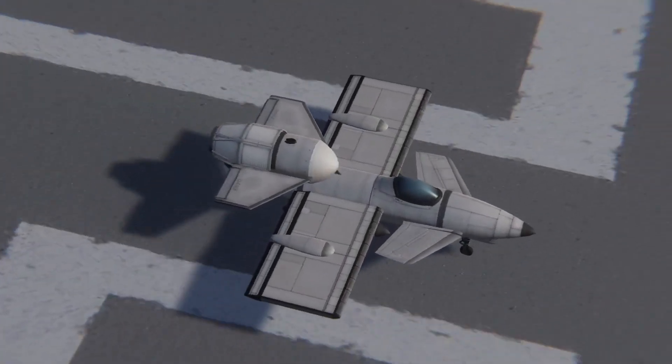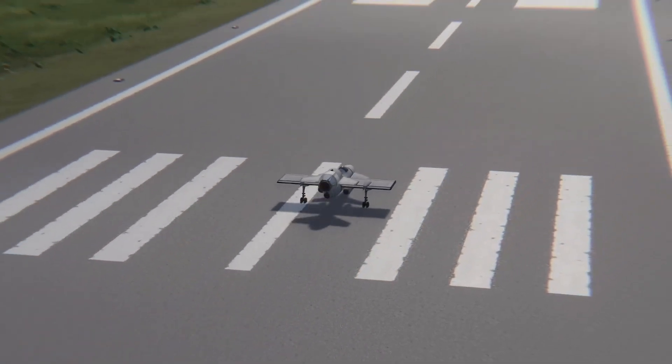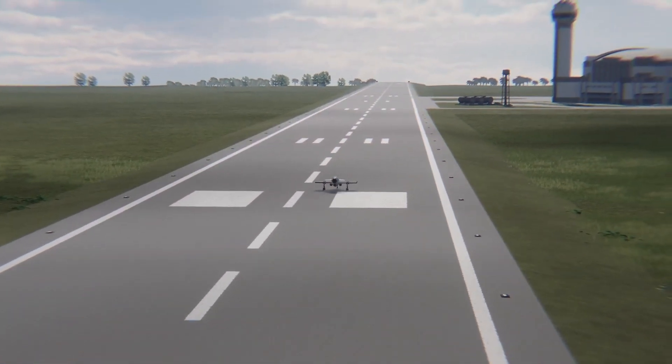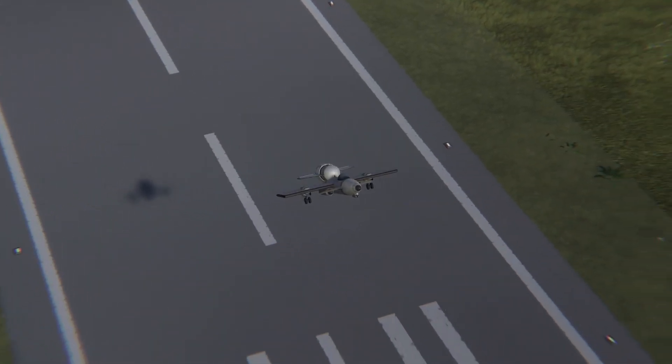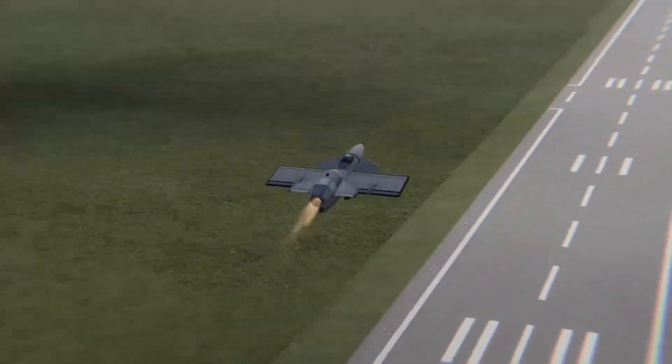If you've seen my video on the NKV, you might have wondered if the same system could be used to make pulse jets. I wondered the same. The answer is yes. The version on screen right now was a fake pulse jet that used a rocket engine instead of a jet, but you'll see later on that I did actually manage to get a jet-based pulse jet to work, and it works pretty well actually.